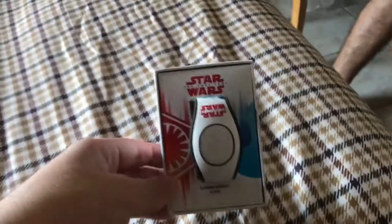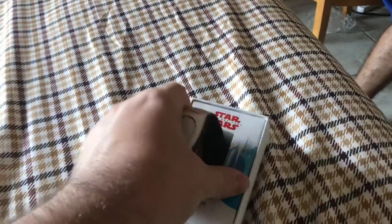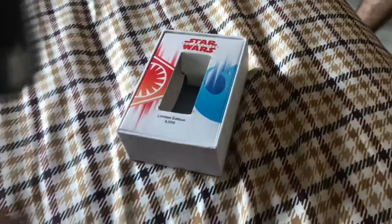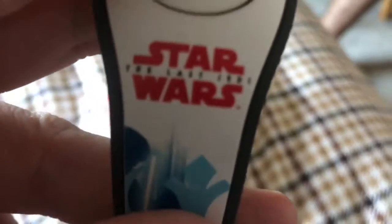I really like that — that's so cool. Let's pull this sucker out. There we go, and we're going to take this apart. Just like on the box, you have the Rey side with the Resistance — it even has her name on it. And then on the other side you have Kylo Ren, which has First Order. This is a cool little purchase for a magic band.